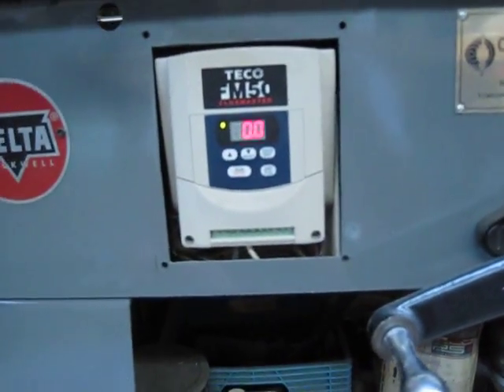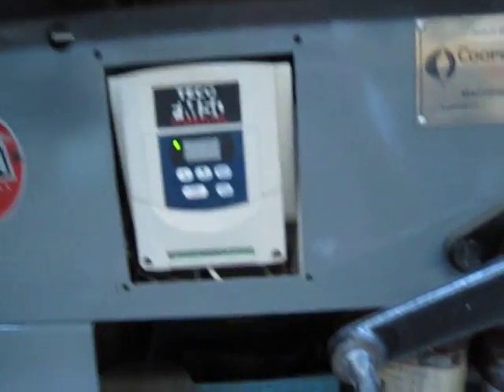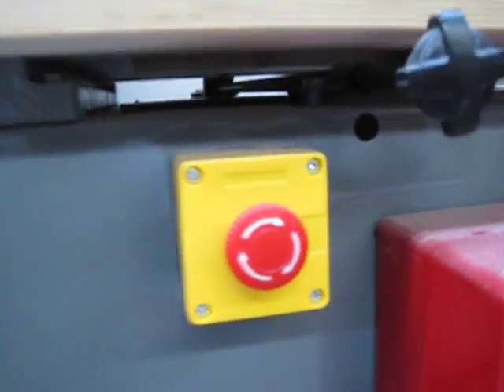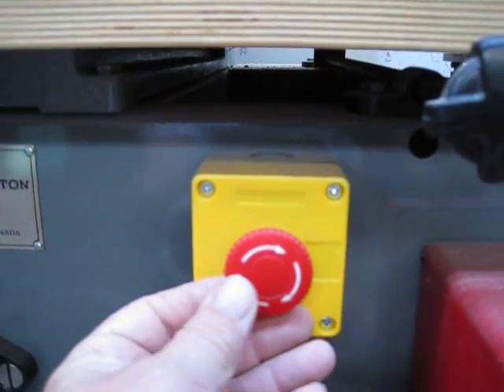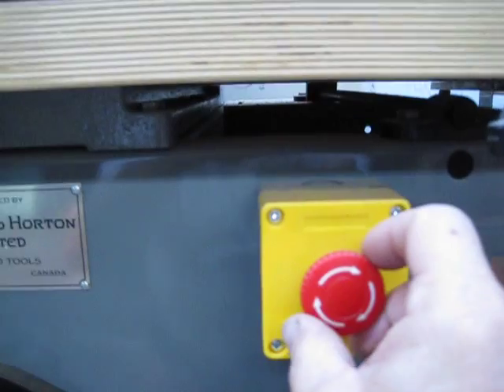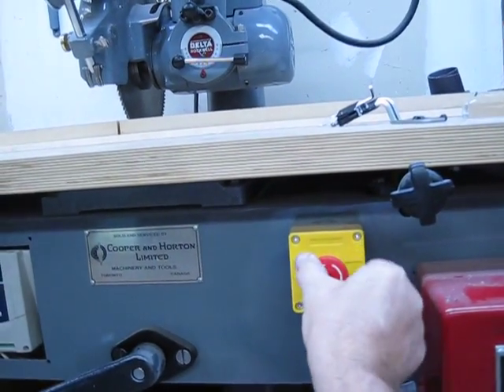I made a mistake getting the FM50, which I should not have, because you need a relay to do two-wire or three-wire control. So I basically just got a switch — all I'm using is a twist-on, slap-off switch, which is a stop switch with lockout. You simply twist it and let go.